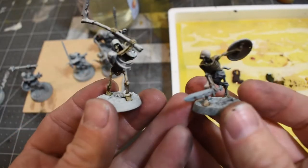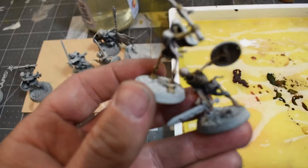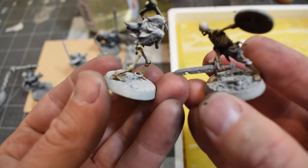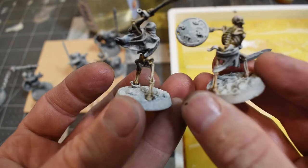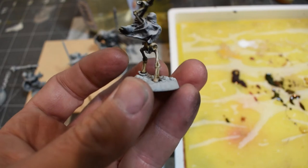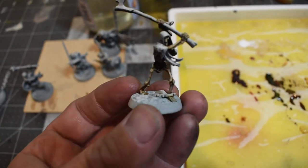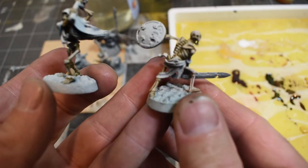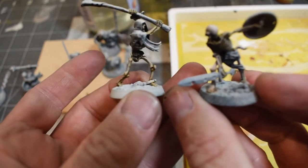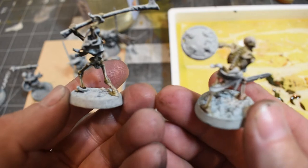Just for comparison: the one on the left is contrast paints wet blended with Vallejo Model Color, and the one on the right is the one I did a fair amount of wet blending on. I think the wet-blended one looks better, but the contrast paints are quick and painless. Either way, this is just our base layer.